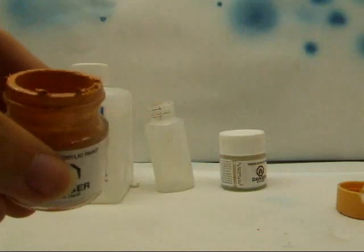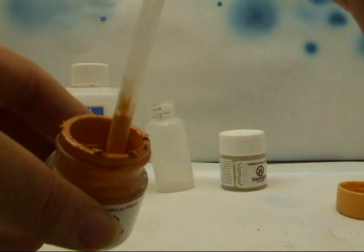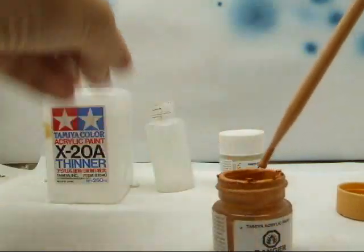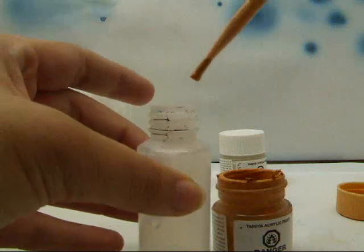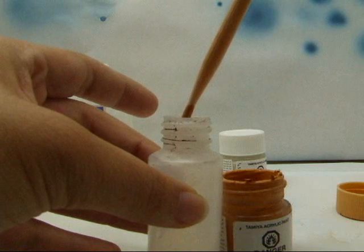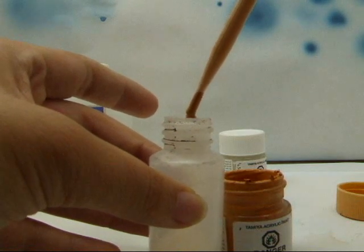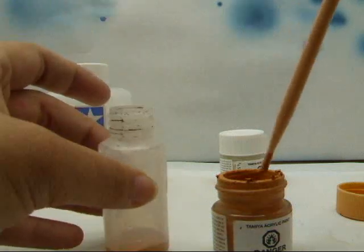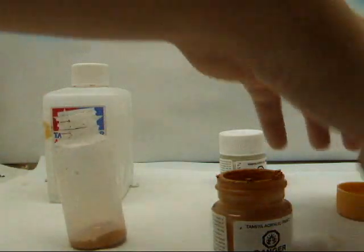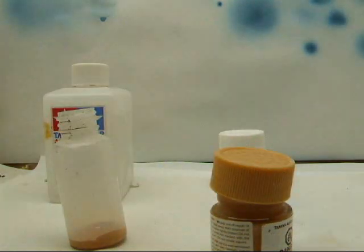So then you just want to pick some of it up and put it in here, depending on how much flesh you're going to need. I'm going to need quite a bit because I'm also using this for my shading. That's a good amount of flesh, and between every color you want to make sure that your applicator is clean.